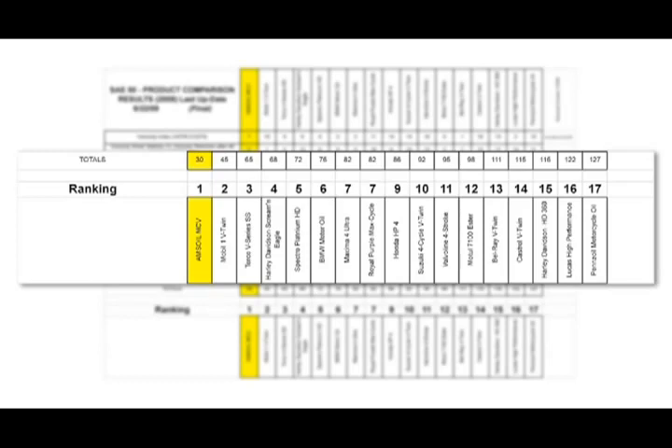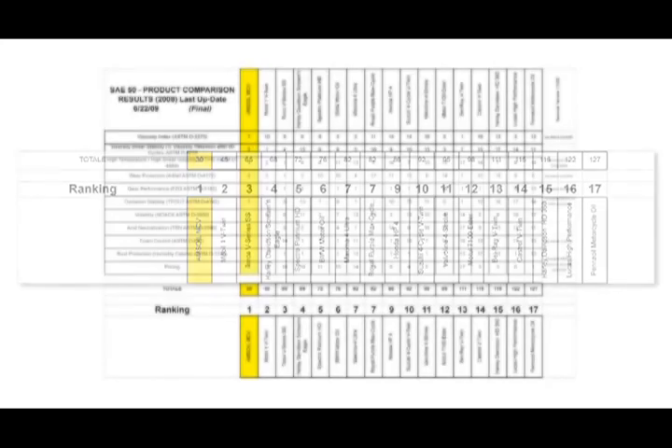That's what a motorcycle oil has to do — it has to perform well over a wide variety of tests. Anybody can look good in one test; any oil can do that. So if you want an oil that's going to perform the best, it has to perform well over a wide range of different tests.